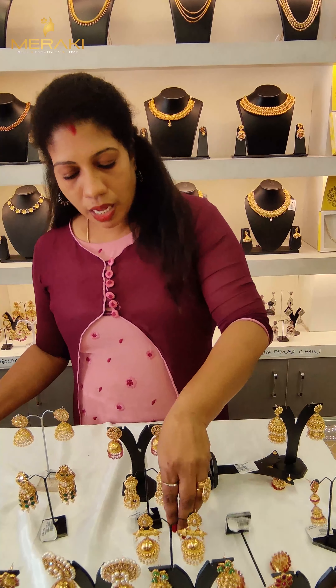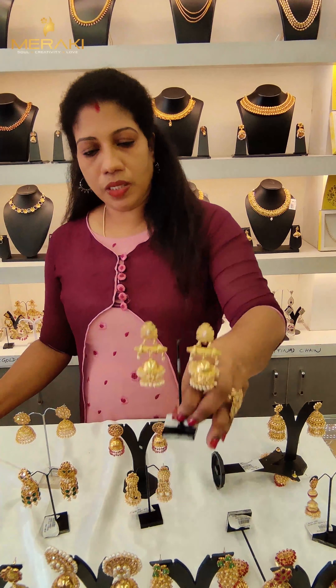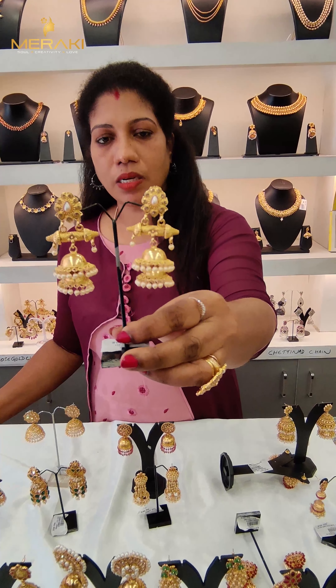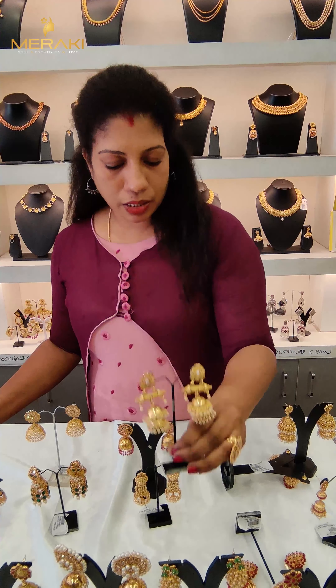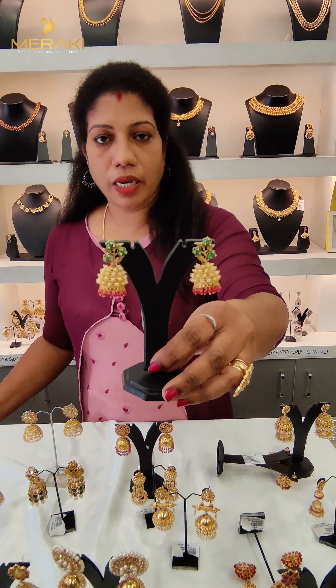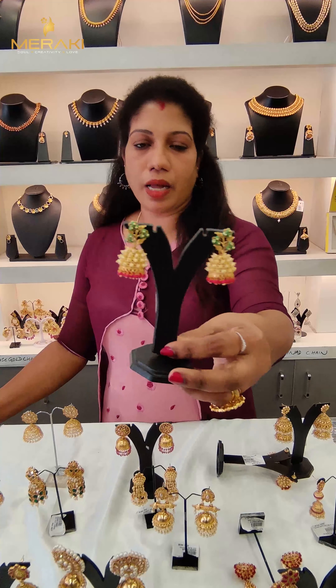Next is a nice design. It's all in the traditional way. In the traditional way, there are all the socks, the dough, etc.